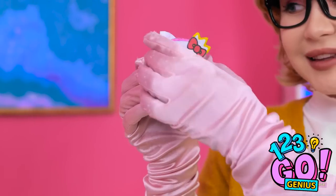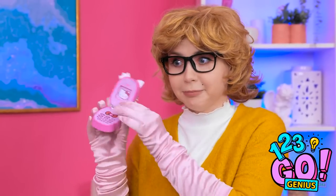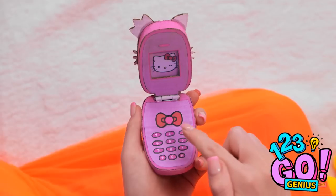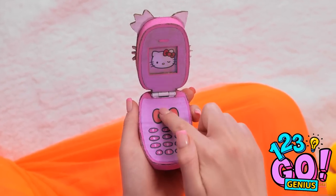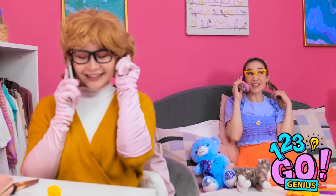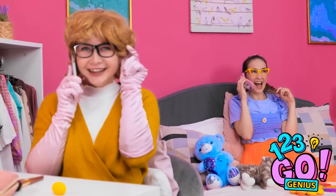Look what I've got. Hello? You want to speak to Annie? Whoa! I don't believe it! It's for you. You're kidding me! Wow, this is so cool! I have an important call to make. They better answer! Hello, Annie. You won't believe the day I've had! You're gonna laugh! Tell me everything!